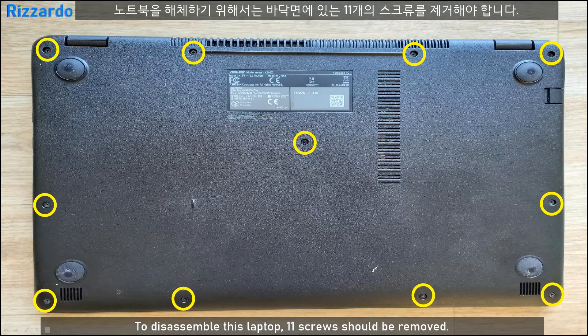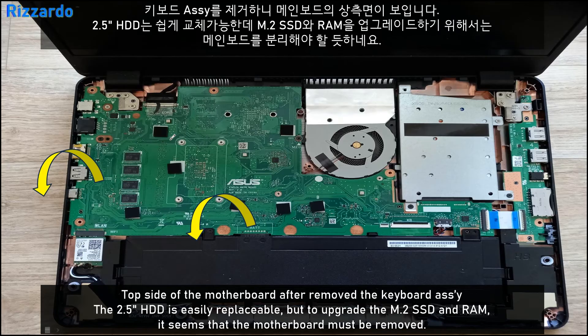To open up the laptop, a total of 11 screws need to be removed from the body. After removing all 11 screws, this is the mainboard side. You can see the SSD can be upgraded, but the M.2 SSD and the RAM are not too easy to upgrade — the motherboard needs to be taken out of the body.